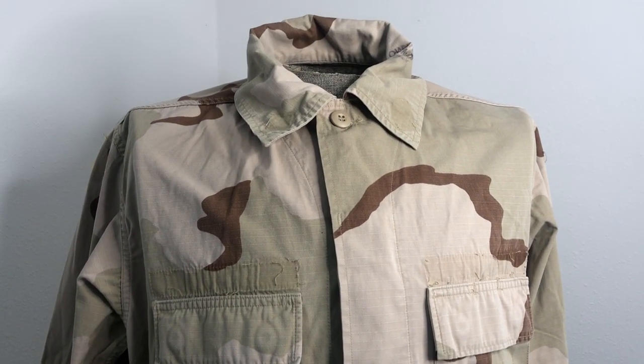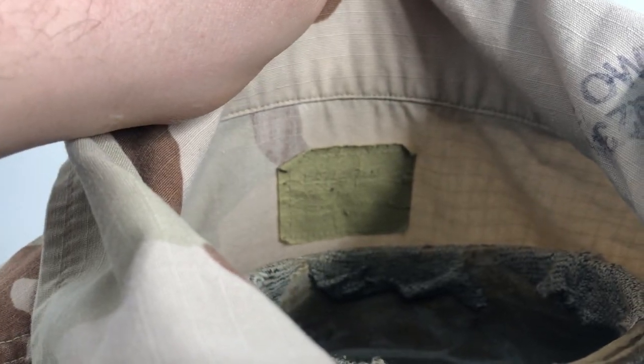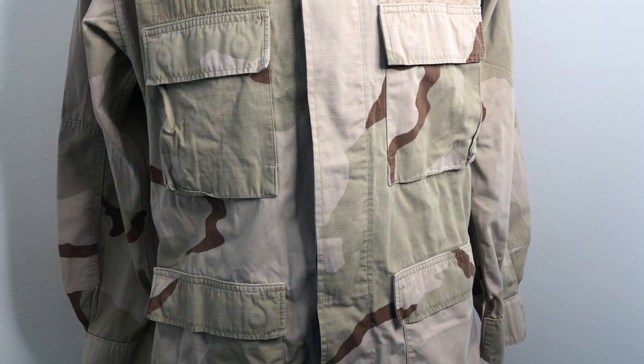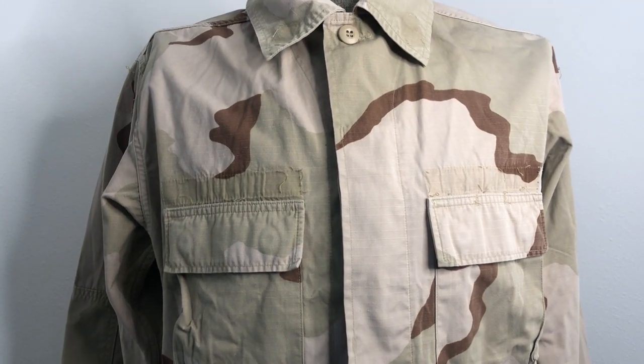These are genuine, they're USGI — got the DRMO stamp on them. You can see the tag and everything. The dates range from like 1990 all the way up until like 2004-2005, and yeah, again, they're in pretty good shape.